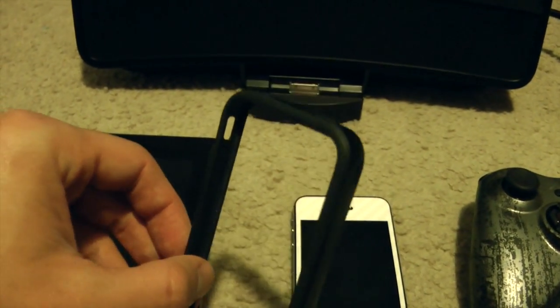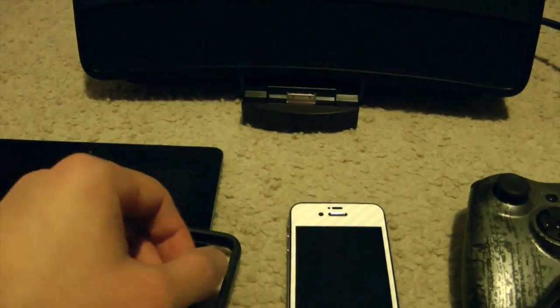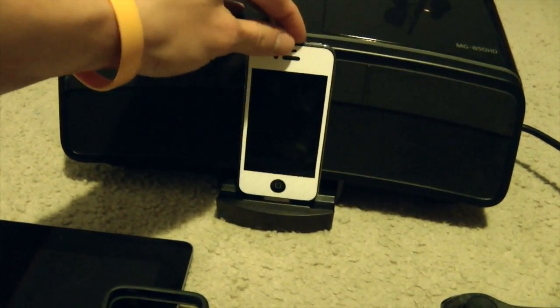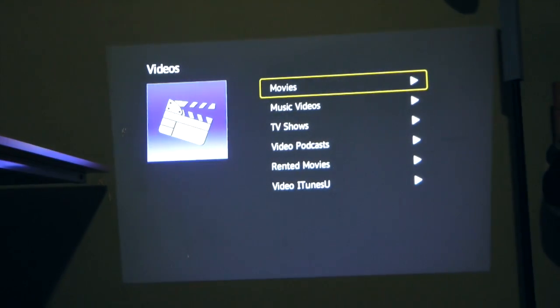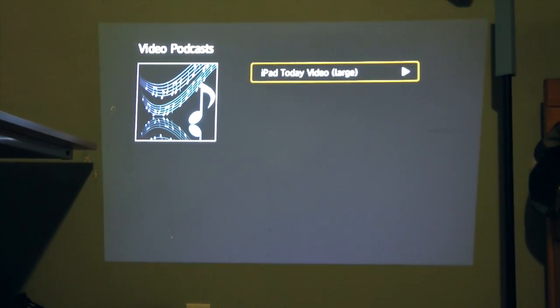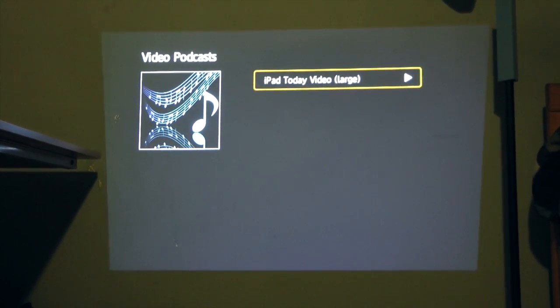Moving on to my iPhone 4S — the bumper is off because unfortunately this projector does not support accessories on your iOS device, as far as I can tell from my general usage. But you can indeed wear skins like I am right now from iCarbons. Plugging it in is just like the iPad but it fits just a little better. Putting it in brings up the menu just like last time. For this video example I'm going to bring up iPad Today, which is a great podcast on the Twit Network with Leo Laporte and Sarah Lane. This is an excellent example of audio quality, so listen up and enjoy.